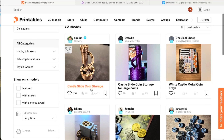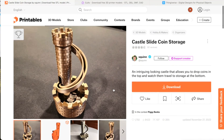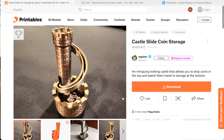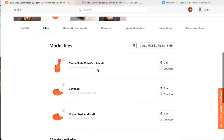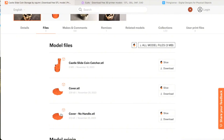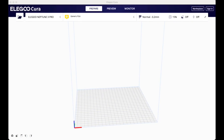I'll show you how I found the castle coin catcher you saw in the time-lapse at the beginning. I clicked on that model and all you need to do is download the STL file and then slice it. You go to Files, find the castle coin catcher STL, click download, and it starts downloading.